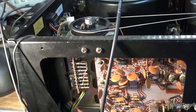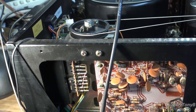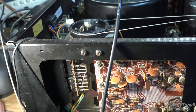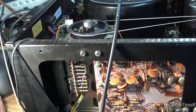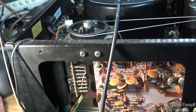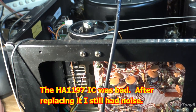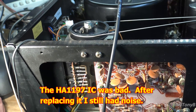Very quickly we were able to determine that our problem is that chip. So we're on hold with this part of the restoration until we can get an HA1197 integrated circuit. I have a few of these HA chips, but I don't think I have one of the 1197s. I'll look through my stash and see what I've got.